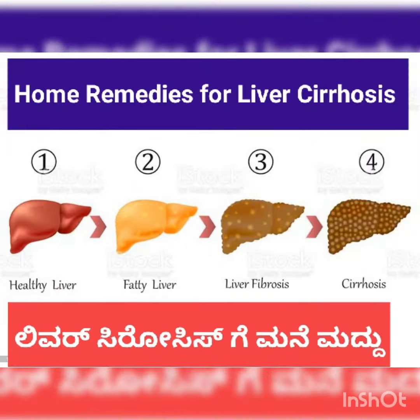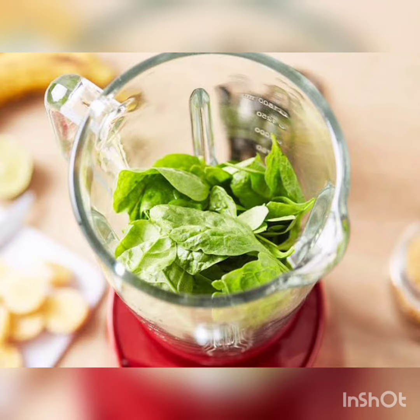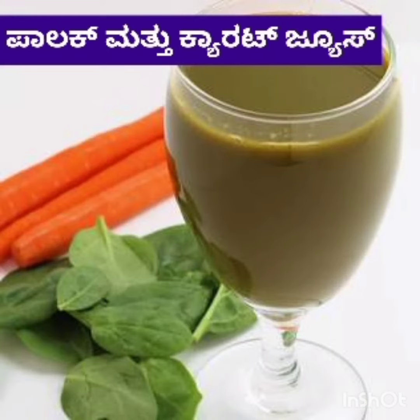Home remedies for cirrhosis of liver. Palak juice: one cup of palak and half carrot should be made into juice. One cup of this juice, when taken on an empty stomach, acts as a good home remedy for cirrhosis of liver.